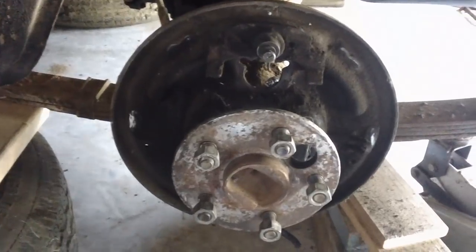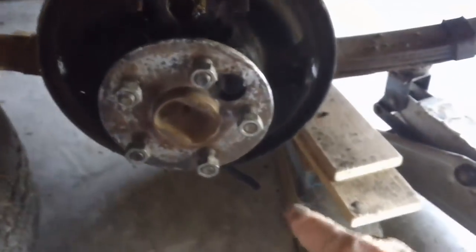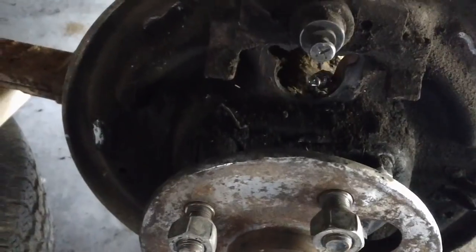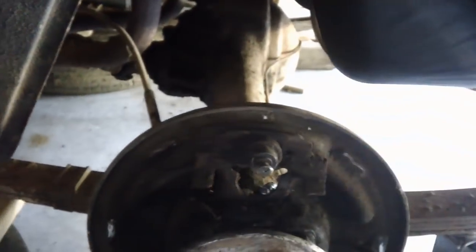We have removed everything from the backing plate on one side of the car. All the brakes and everything are off, and the emergency brake is hanging down. This brake line right here is disconnected and hanging. We're going to be removing that all the way across and putting brand new in there.